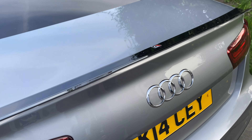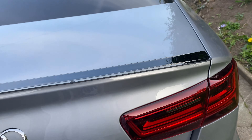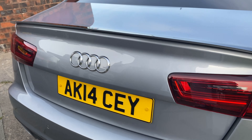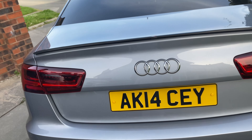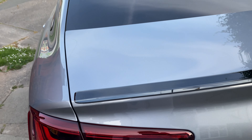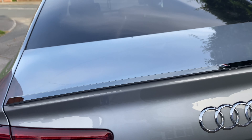There you have it — the finished product after installing the Maxton lip spoiler on the Audi A6. As you can see it looks very nice, and it fits really nicely as well.